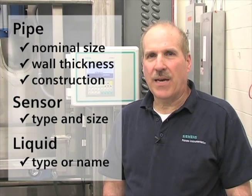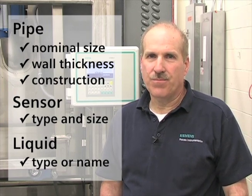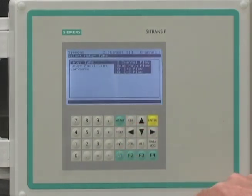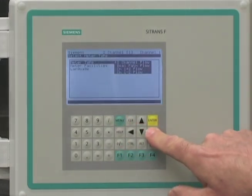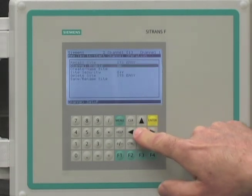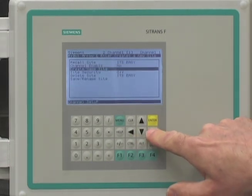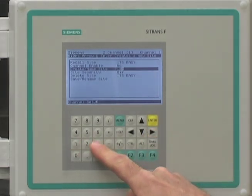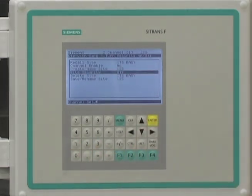Our first step is to create a site name for our application. Press the menu key to access the program screens. Using the arrow keys, we select the channel setup menu. Navigate to the create site menu selection and enter a site name of up to eight characters, then press the enter key.